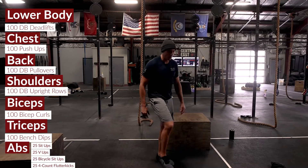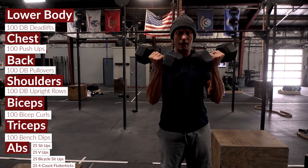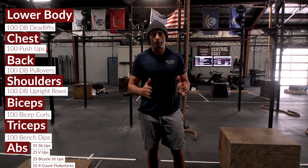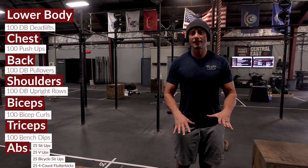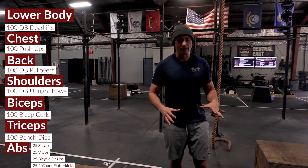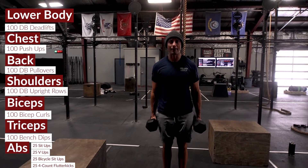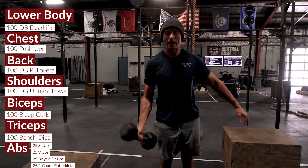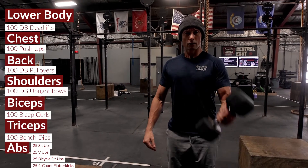For biceps you've got 25 dual dumbbell bicep curls. Since this is a minimalist program and we don't have a million different weights, put a 10-minute time cap on it. Sets of 25 bicep curls are really hard with anything but light weights, so break it up into multiple sets. Then 25 hammer curls, followed by 25 single-arm right curls and 25 single-arm left curls — 100 total reps.